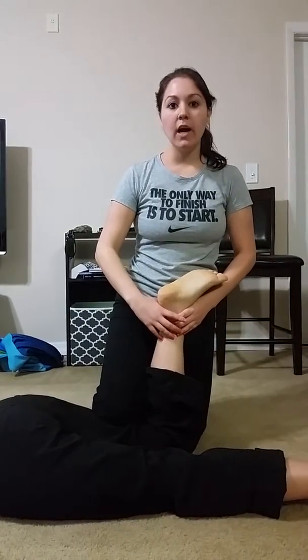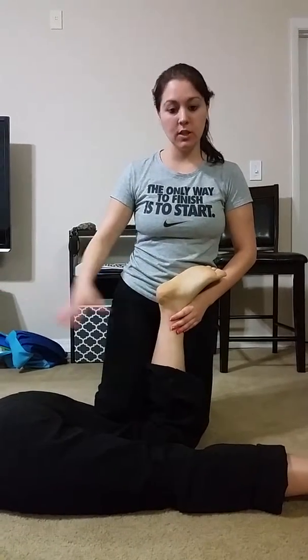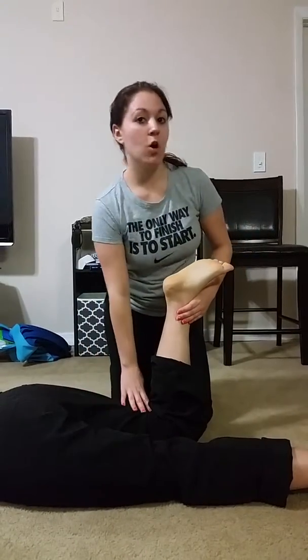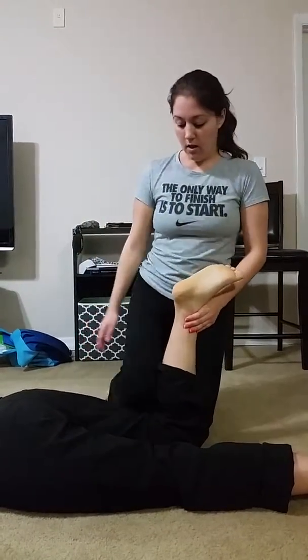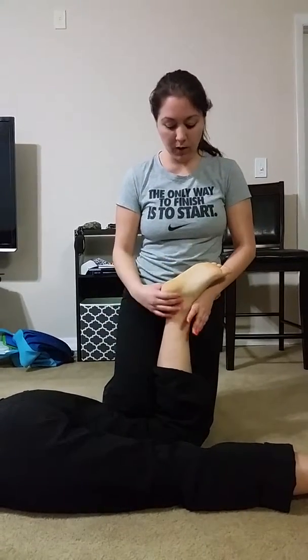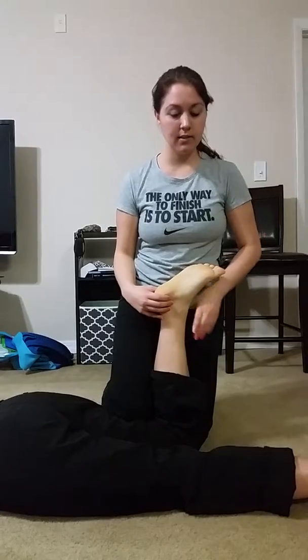Now that she's in the prone position with the leg up, I want to stabilize her femur and leg with my knee but not too much pressure, and I want to palpate at the talus to put the crease of the hand there.